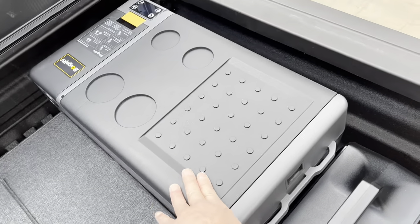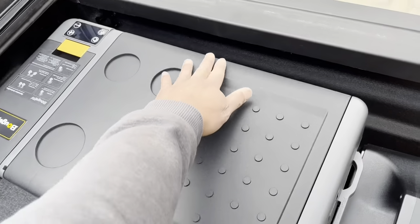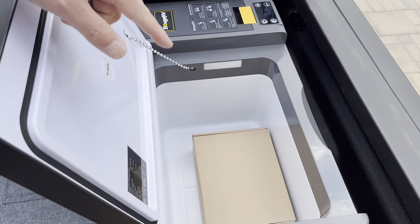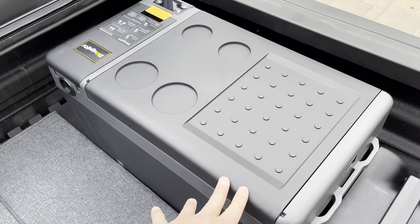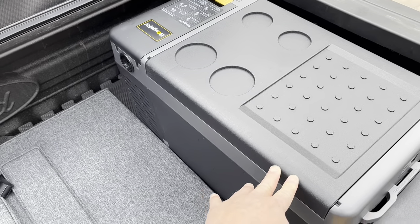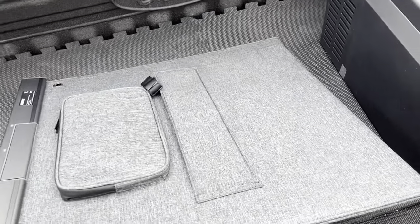This refrigerator - this is a real refrigerator, it's not a cooler. It is brand new, I haven't even used it yet. It's 21 liters, I think. And here I have my solar panels.